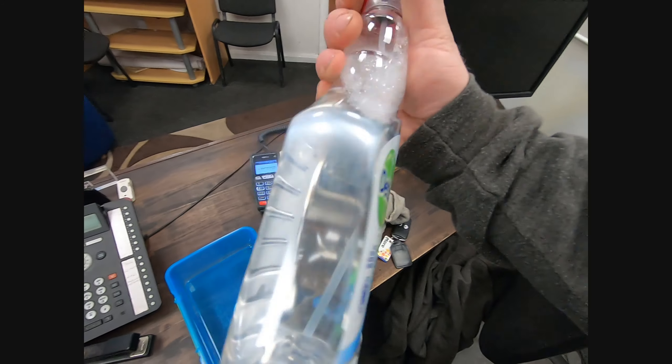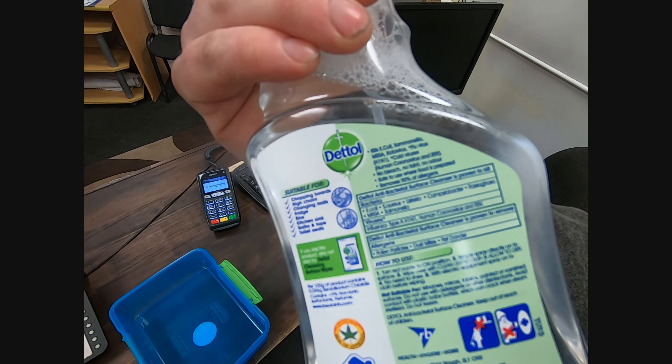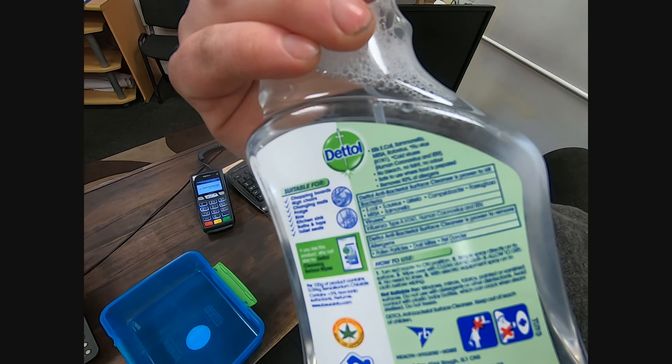We've got some Dettol spray and on the back it does say it kills coronavirus. Whether it's the right strain of coronavirus or not I don't know, but that's all we can do.